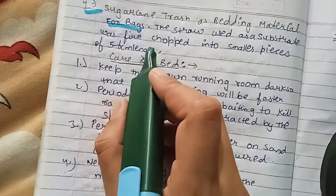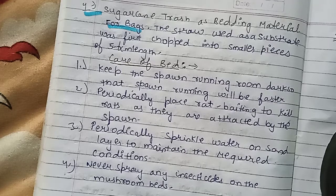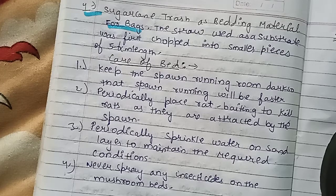The straw used as substrate is first chopped into small pieces of 5 to 6 cm in length. It is then soaked overnight for 14 to 18 hours. We drain off the water and then steam at 80 degrees Celsius. After cooling, the substrate is filled into polythene bags of 1 kg dry weight per bag. Before filling, the bags are disinfected with 2% formalin solution.